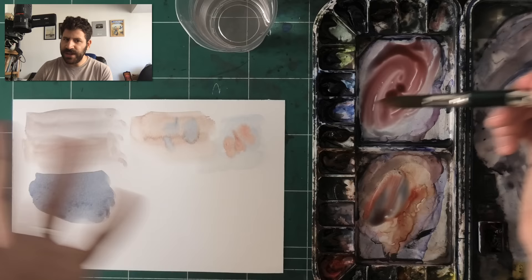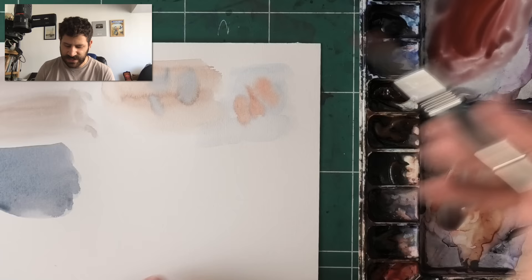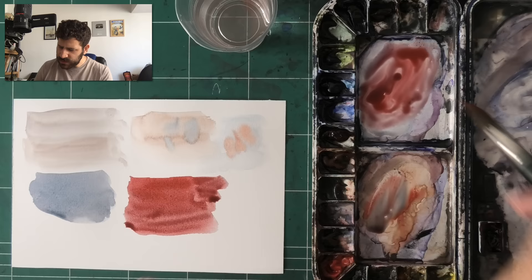So you never end up wasting what was there. The leftovers are never wasted — I simply pre-wet them and then use them for my next wash, shape, or whatever it is I want. That's something to keep in mind when mixing and handling paint on the palette.